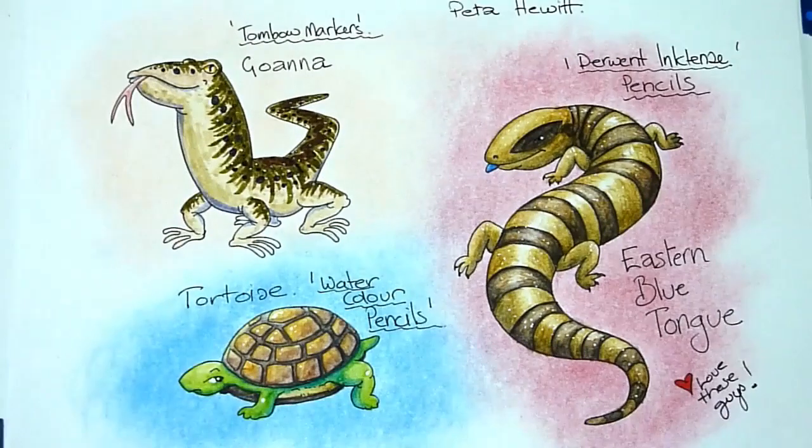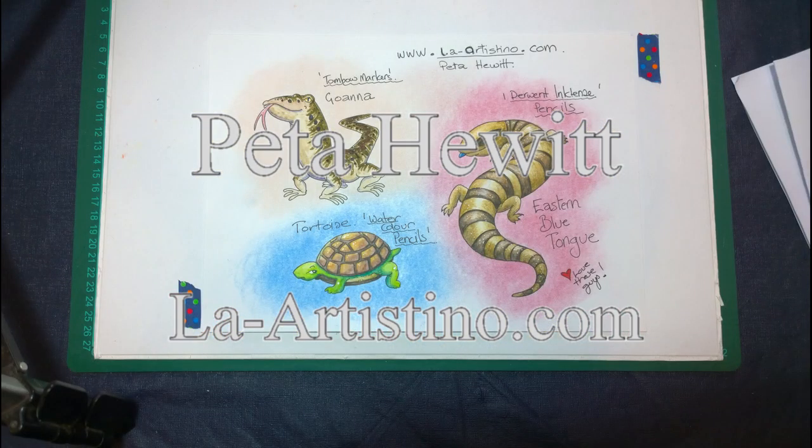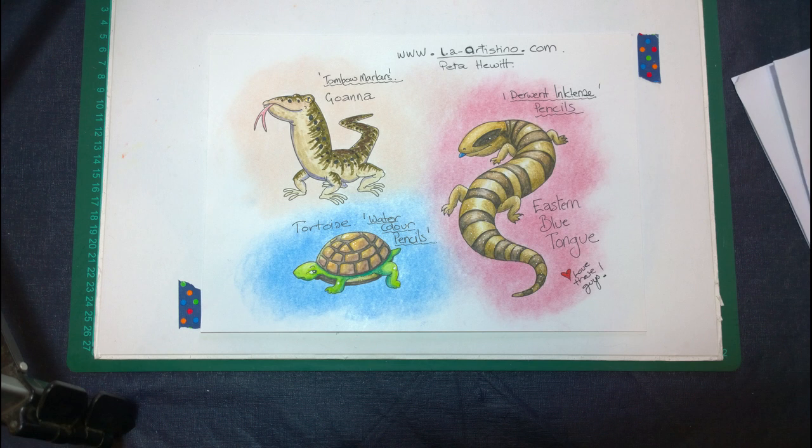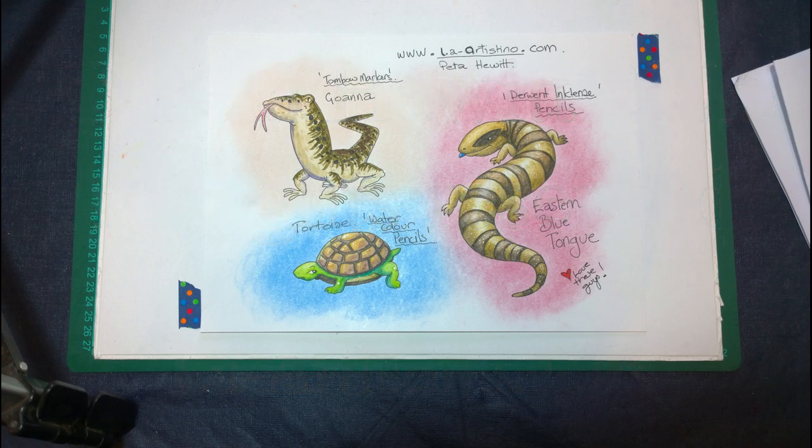So, there you have it. From now on, I'll be looking at trying to use the Tombow markers, my watercolour pencils, and my Inktense pencils over the top of my pastel backgrounds. I hope you enjoyed this video and get something out of it to help improve your art. Happy colouring! I'll see you next week!